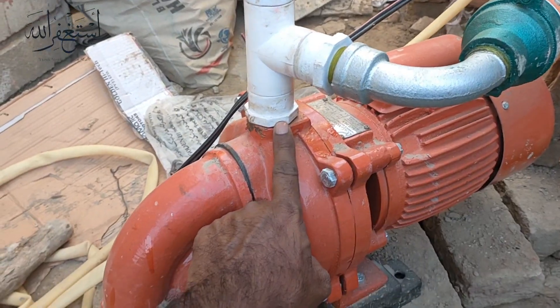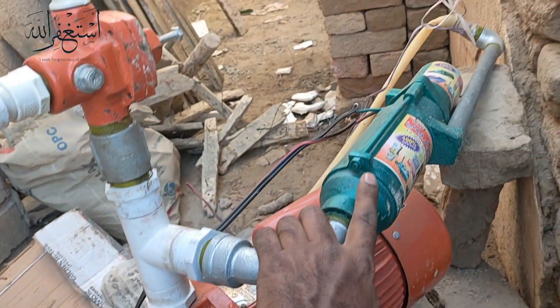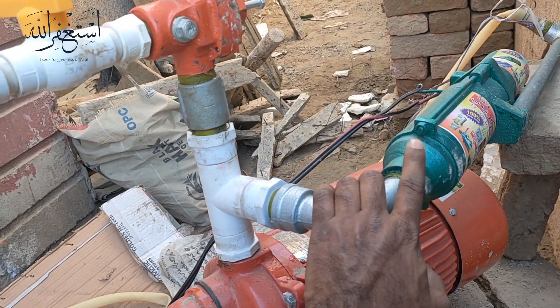Okay friends, so now you can see that is the connection. This one is the AC double bore motor and then this one is the DC pump motor. You can run it by battery or solar.